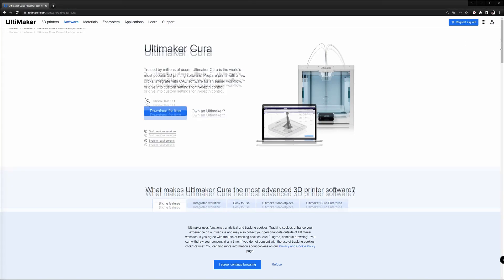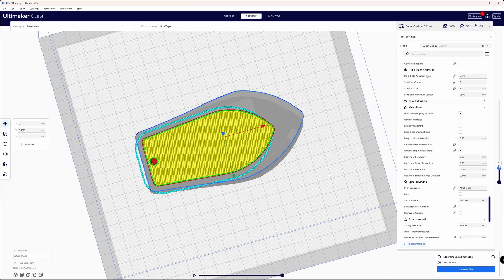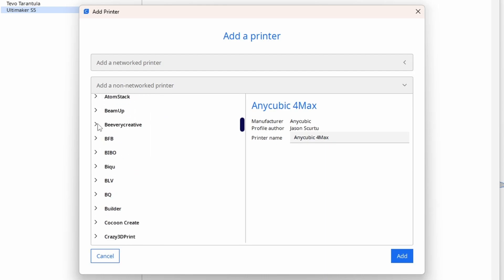Ultimaker Cura is also very popular. It supports the professional Ultimaker FDM printers best, but like PrusaSlicer, it offers profiles for many other printers too.